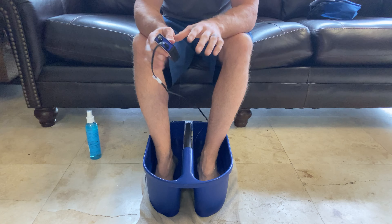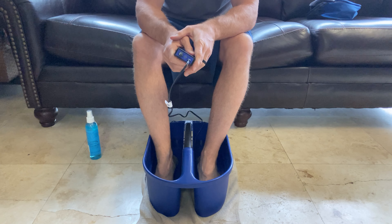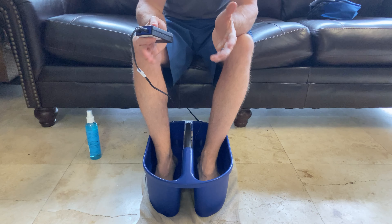So that is how you use your Rebuilder. Hope you guys have a great day. We'll see you soon.